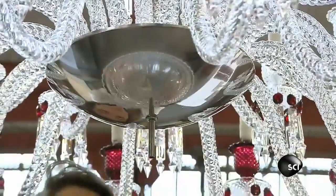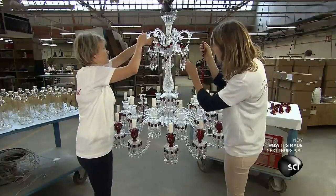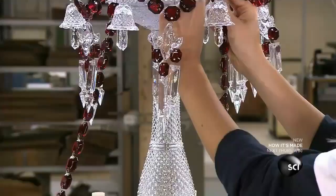The chandelier's ornate bottom hides it all. The electrical sockets that hold the light bulbs are hidden inside metal sleeves painted white to look like candles.